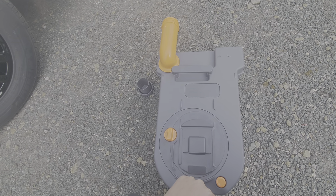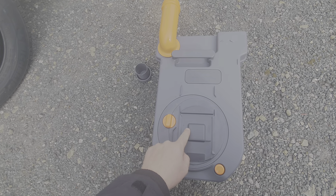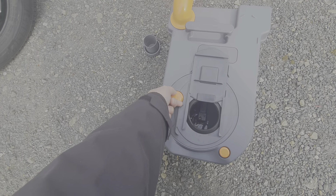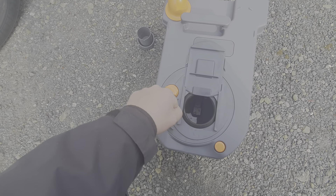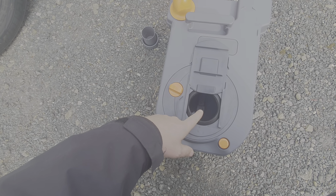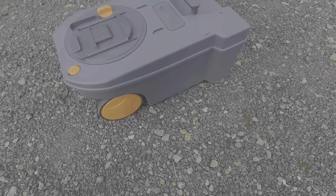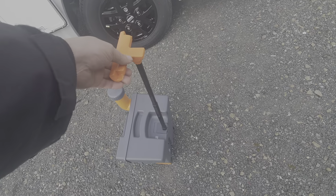That stops it from glugging and keeps things neat when you're disposing of the toilet waste. This takes a toilet chemical — to fill that you slide this panel back, open up this hatch, and put just a little bit of water in the bottom, plus the desired amount of toilet chemical. This cassette can be wheeled to the disposal point — it's got wheels and an extendable handle that pulls up like so.